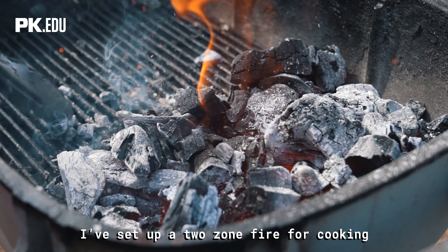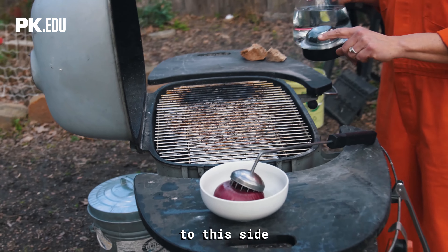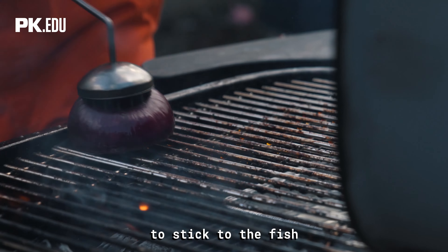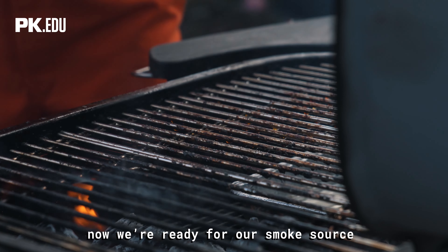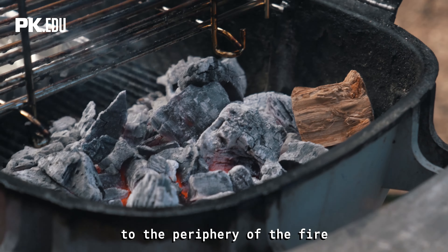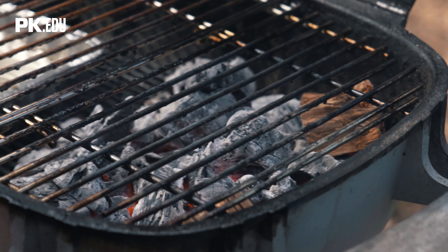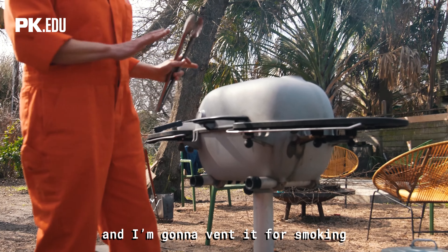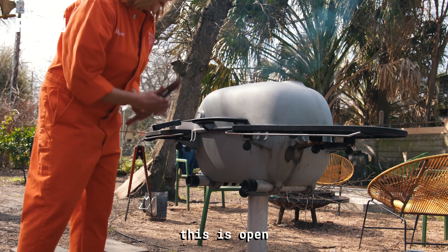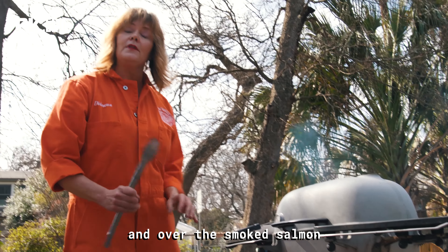I've set up a two-zone fire for cooking, which I always do when I smoke anything. I'm gonna add some hot water to a drip pan on the side because it creates the humidity you want — that allows the smoky flavors to stick to the fish. Now we're ready for our smoke source. I'm gonna add a couple chunks of hardwood oak to the periphery of the fire, not the hottest part, because it will ignite too quickly. I'm gonna close the grill and vent it for smoking: bottom vent open, closed over the fire; top vent open, closed. That means the air is gonna move up and over the smoked salmon.